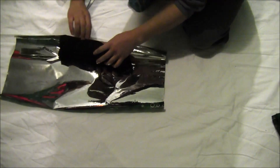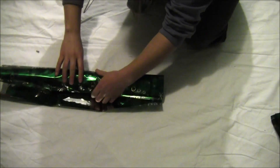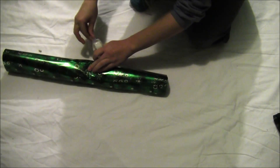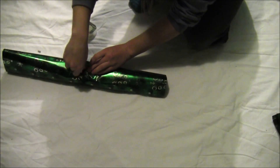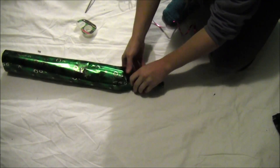Lay your clothing roll at one edge and make sure you're wrapping the same way as the clothing roll is rolled. Roll the paper right around your item of clothing all the way to the edge, then secure the edge in the center with a piece of tape.